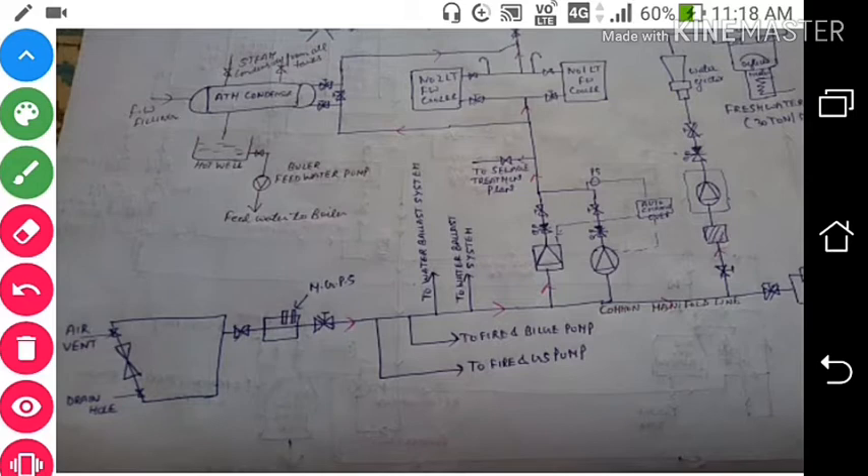We have low and high sea chests, connected to a common manifold. On this common manifold we have the MGPS — Marine Growth Prevention System — which prevents marine growth and marine animals from growing in the common manifold and in the seawater pipeline.